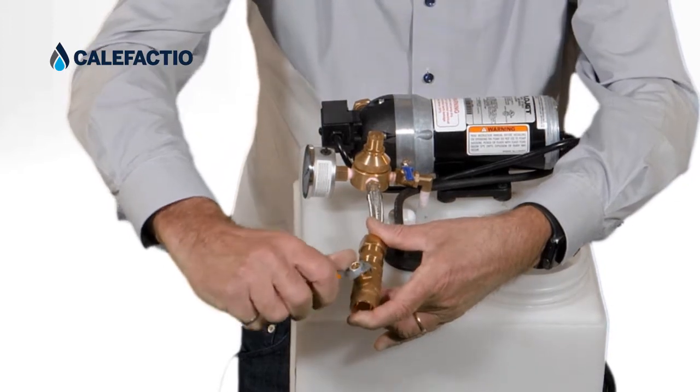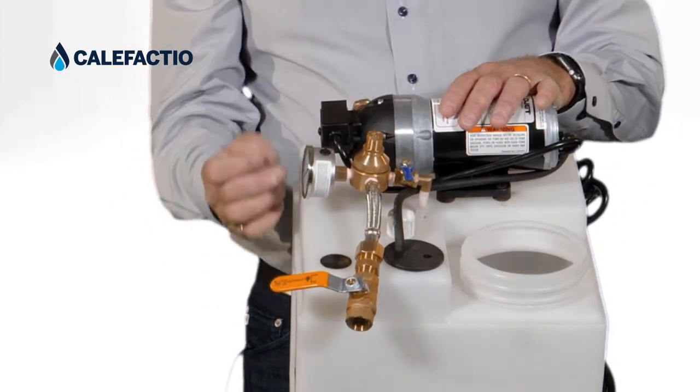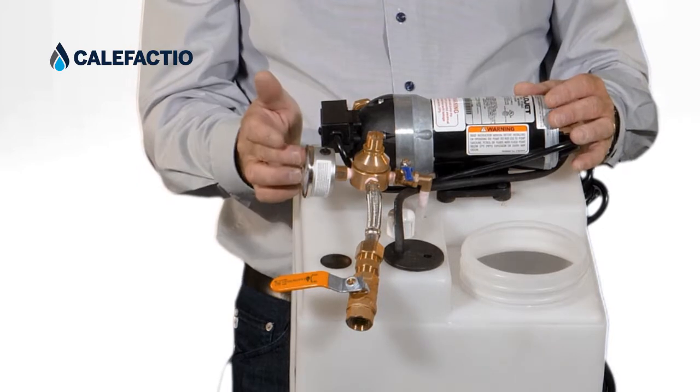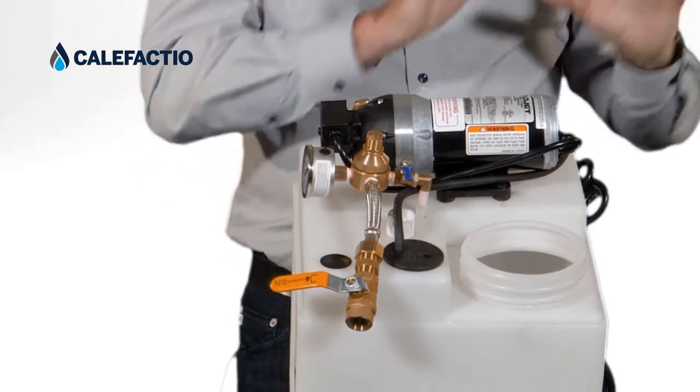What we're going to do is close what goes to the system over here, and then the pump is going to stop. Then you'll be able to see what the pressure is. The pressure should be at about 15 psi, and then you know that you have that liquid stored.